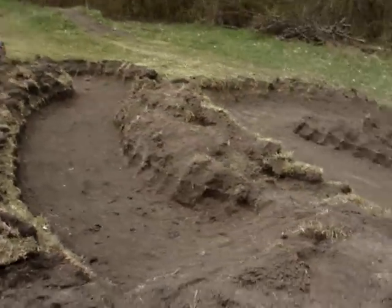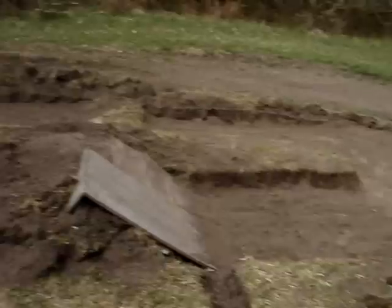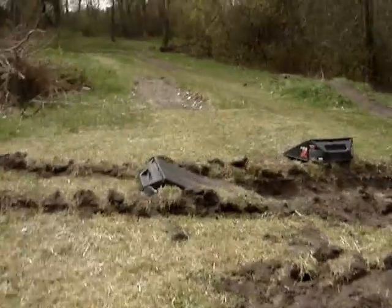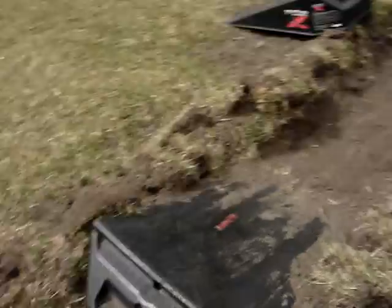Overall, I think it came out pretty good. Just a little more work to do. Keep it up, make sure no grass is growing on it, just rake it out once in a while and we should be good.